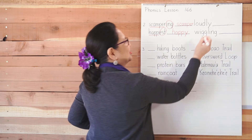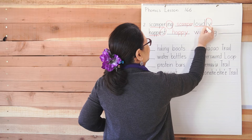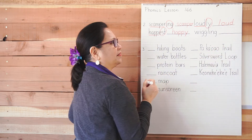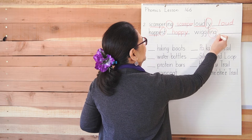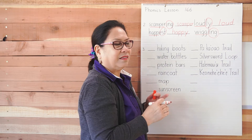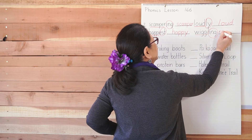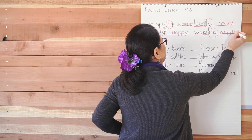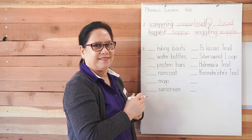Let's do the next one: 'loudly.' The suffix is '-ly,' so the root word is 'loud' — write 'loud' in the blank. 'Wiggling' is a little tricky. '-Ing' is the suffix. Your root word is 'wiggle,' but do we spell it W-I-G-G-L? We have to go backwards and put it back. So it's 'wiggle' — remember the E? We took out the E and added the suffix '-ing.'